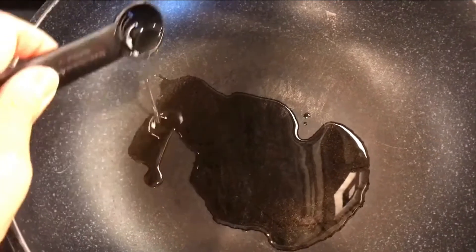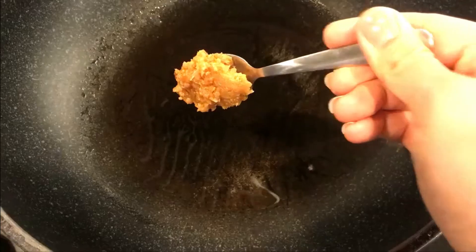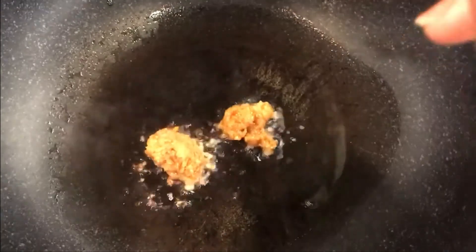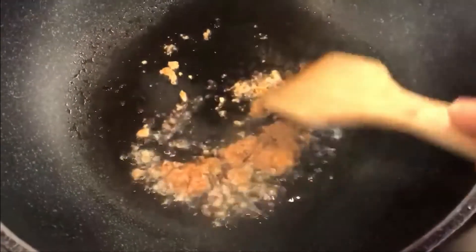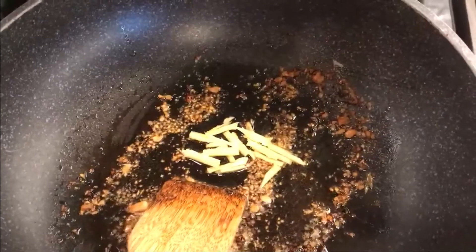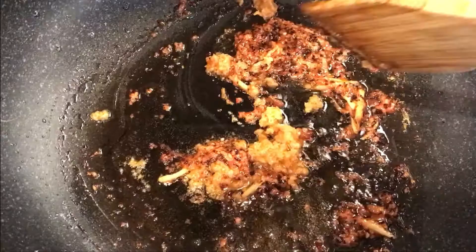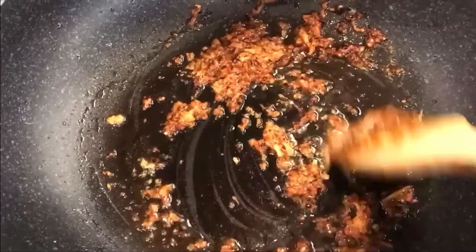And now for the stir fry. Take oil in a heated pan and make sure to coat it all over. Stir fry the garlic first. As usual, I'm using pre-made minced garlic, but you can always use fresh garlic cloves and mince them. Stir fry them in the oil properly, and then add in the ginger. Next, add the fermented rice wine residue — this adds a unique sweet and sour taste to the dish. Stir it in the hot oil.